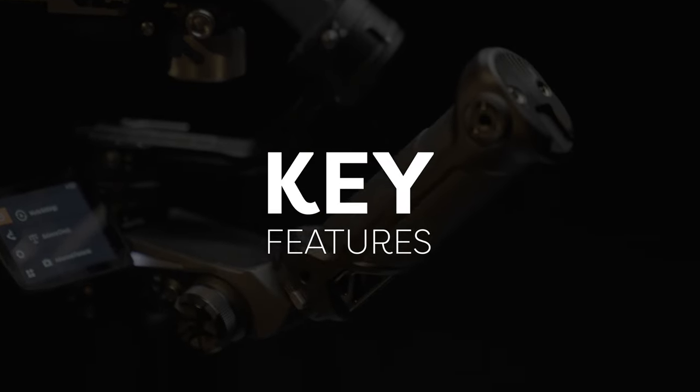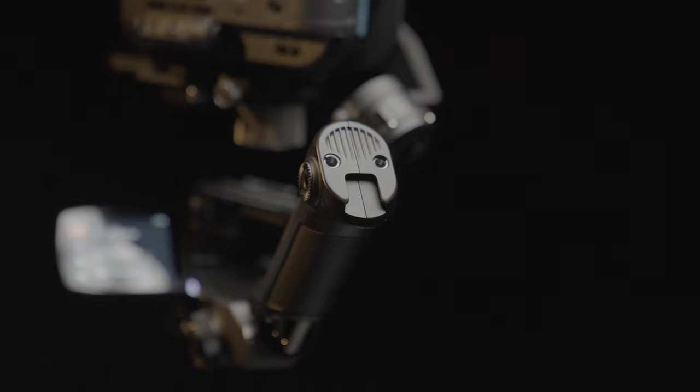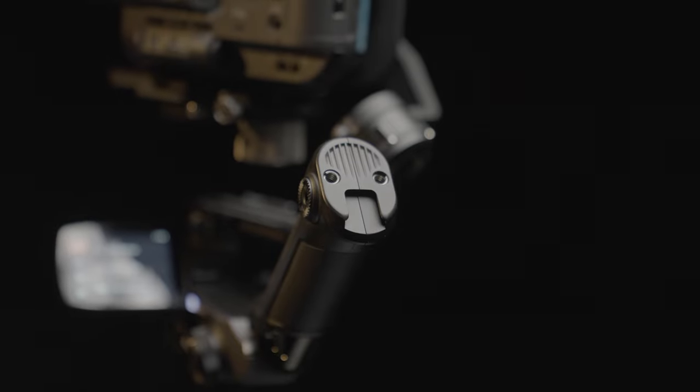On first inspection, the way Zhiyun have structured and laid out the Weeble 2 is quite different to what we're used to with other handheld gimbal devices. It has this unusual L-shape. The grip at the back has a locking mechanism that slides on and off, which is really simple and easy to use. It has three locking safety measures — a button, a lever that slides out, and another locking mechanism just below it. The grip also has two quarter-inch screw mounts and a hot shoe mount.